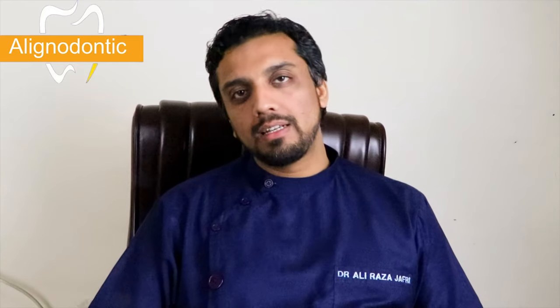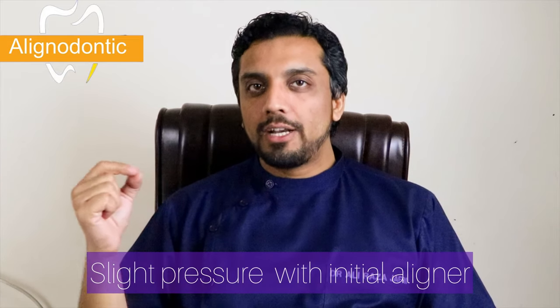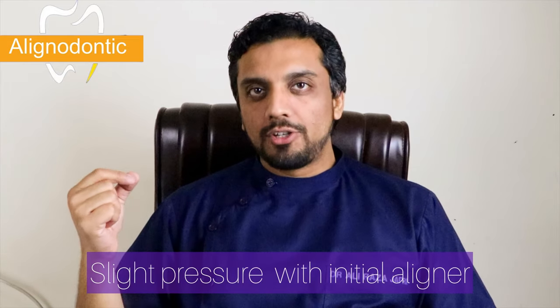Assalamu alaikum. In today's video we will talk about how you want to insert and remove the aligners. We will start with the first aligner treatment. The aligner is slightly different from the original position of your actual teeth, so at the time of insertion you will be feeling a slight pressure.